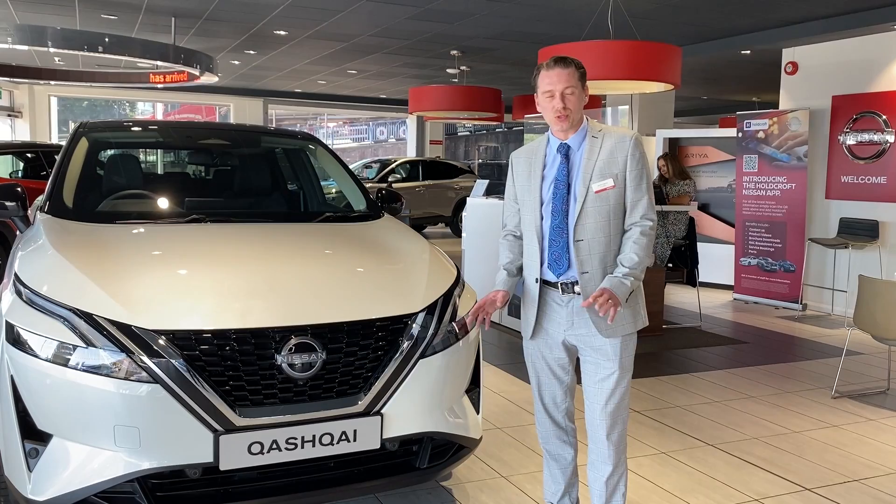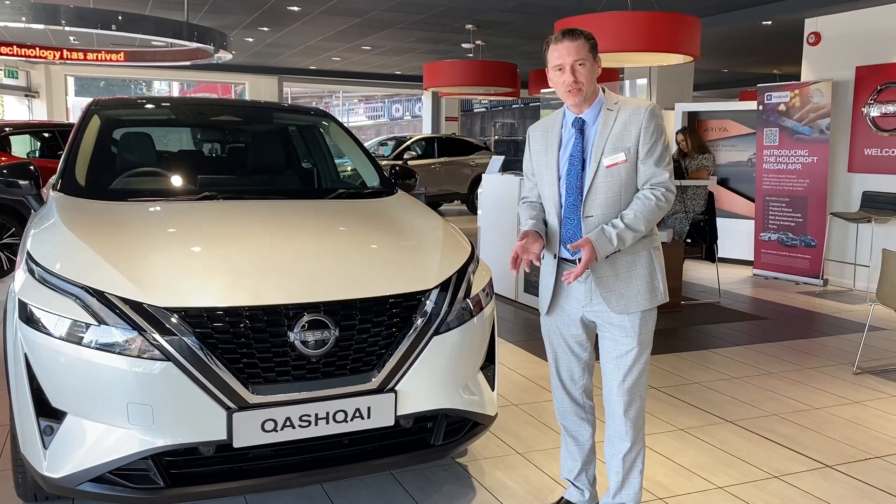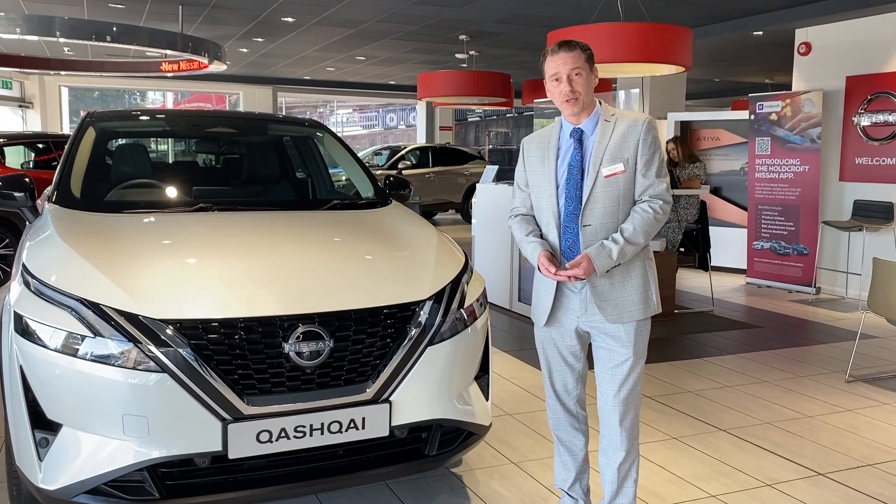This Qashqai retains the 1.3 turbocharged petrol four-cylinder engine that was used in the old Qashqai, but now with a mild hybrid system as well. Although it can't drive on electric only, it does support the engine — the alternator can act as an electric motor, giving you a little boost for performance when accelerating or for economy when cruising. Nissan claim it's four mpg better than the outgoing model and six grams per kilometre cleaner.